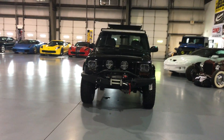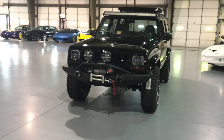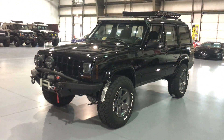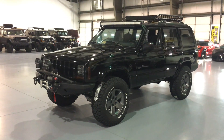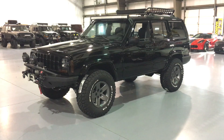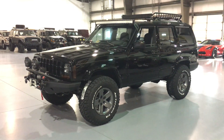You guys have probably heard me talk enough. If you have any questions, feel free to contact me directly — JD at davisautosports.com, or you can call us at 855-XJ-JEEPS, that's 855-955-3377.